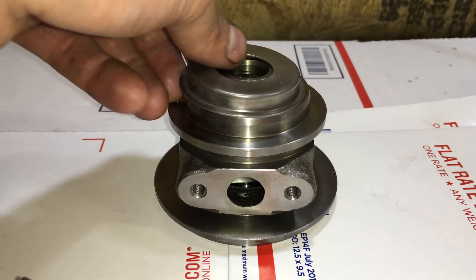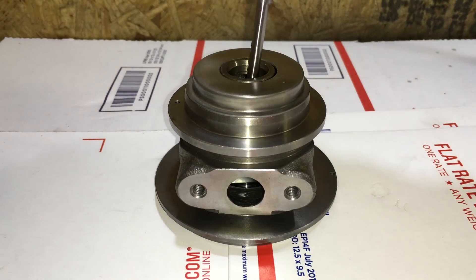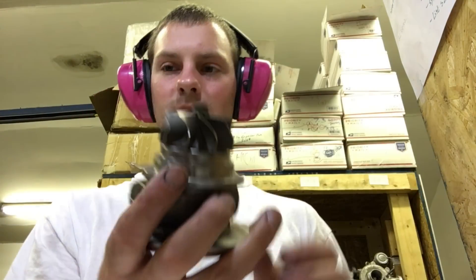Next, install the heat shield. The TD-04 series has three or four different style heat shields, so make sure you use the correct one. If anything, use the original, spin the shaft, and pop it in.